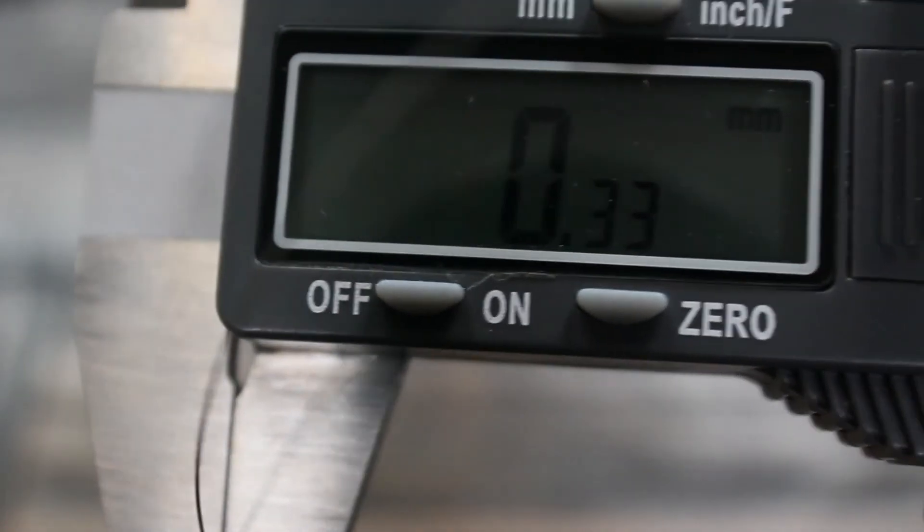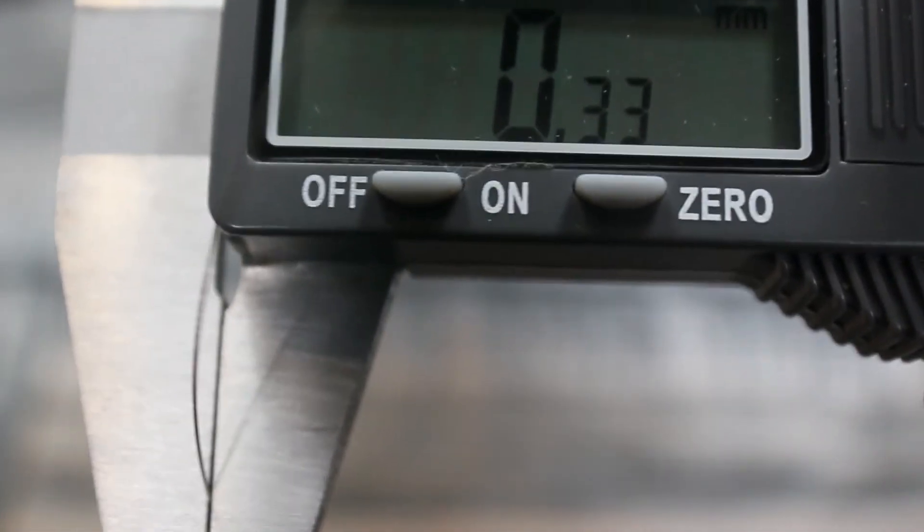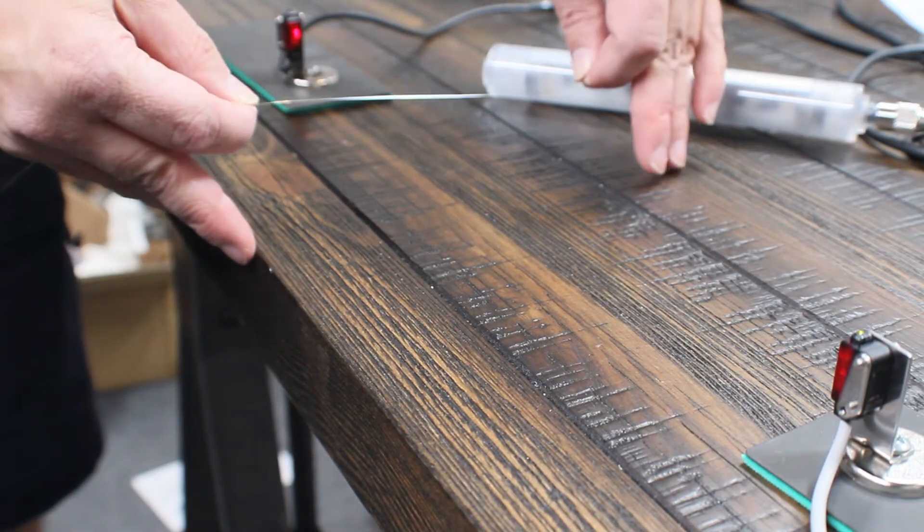First, we'll try the B string. You'll see that it's 0.33 millimeters in diameter. I hook the output of the sensor through a relay into a bright green indicating light.